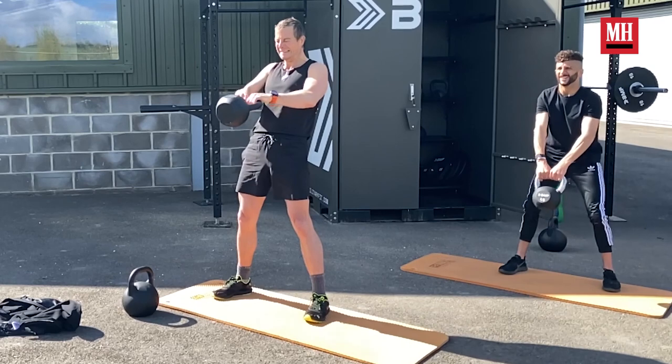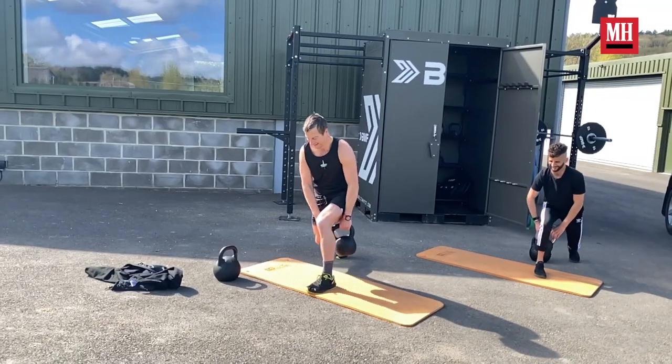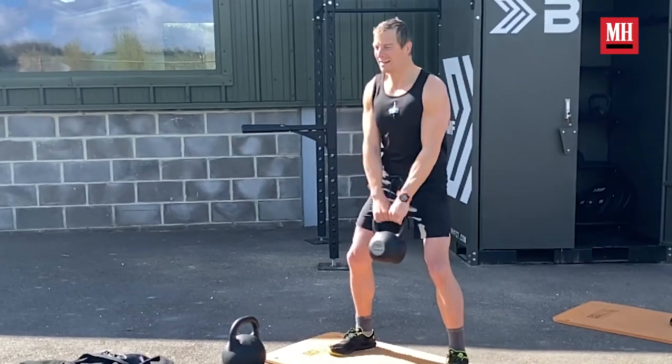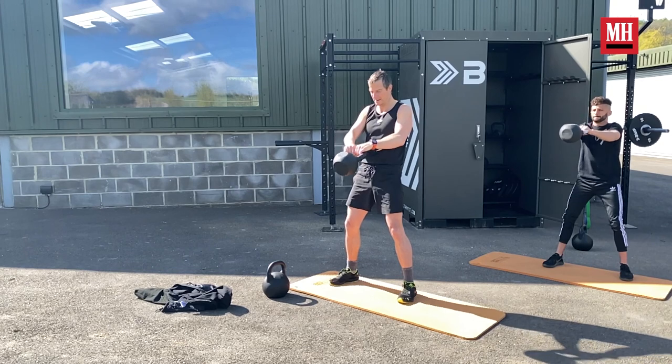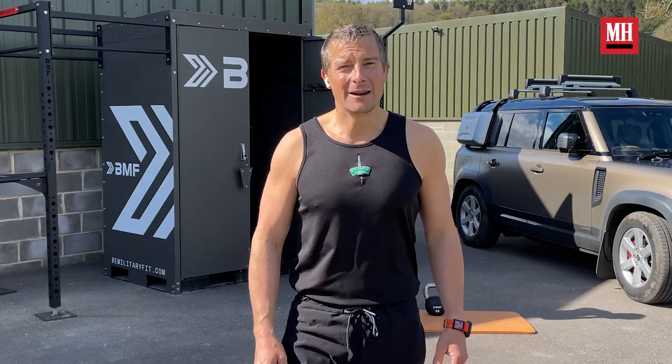We always train like this — you're tired, out of breath, your heart's pumping. You're in that deficit and then you recover. We're always at our edge, bringing it back, pushing hard and bringing it back. And that's something you can sustain over 30 minutes.